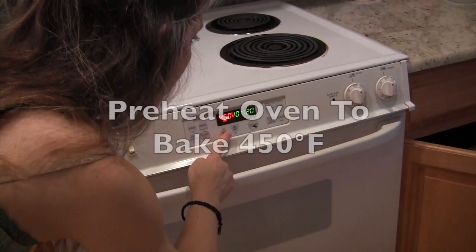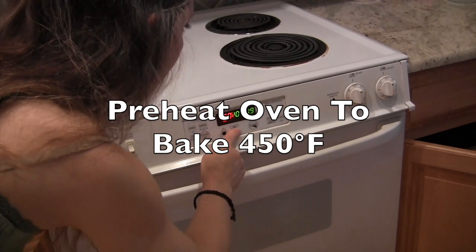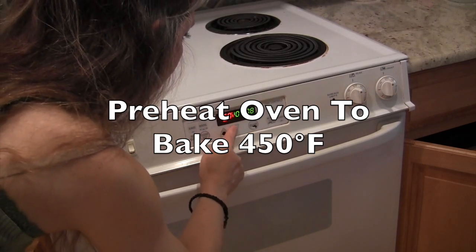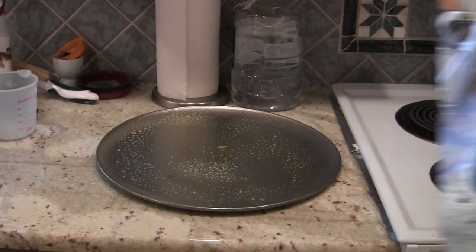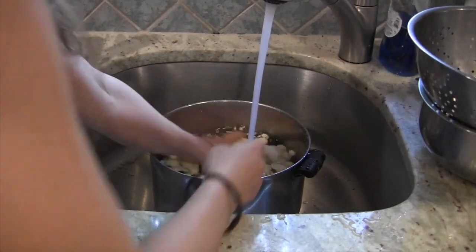Before we begin, let's preheat the oven to 450 degrees Fahrenheit. Next, you'll want to coat your pizza pan with olive oil, and then it's time to cut up and wash the cauliflower.